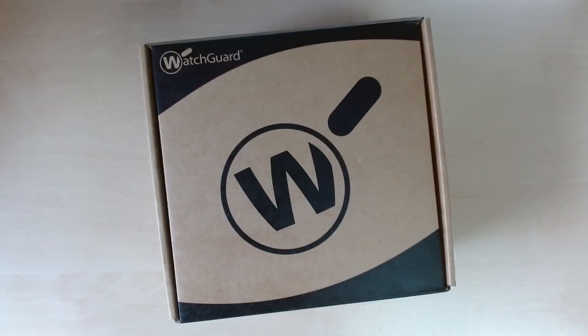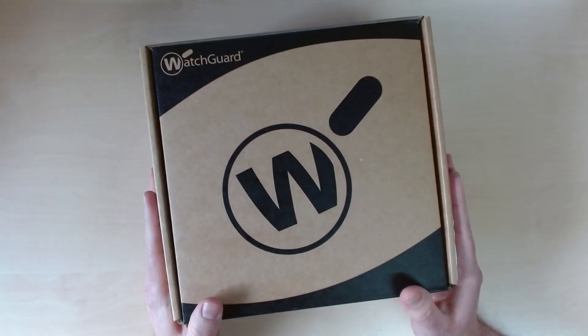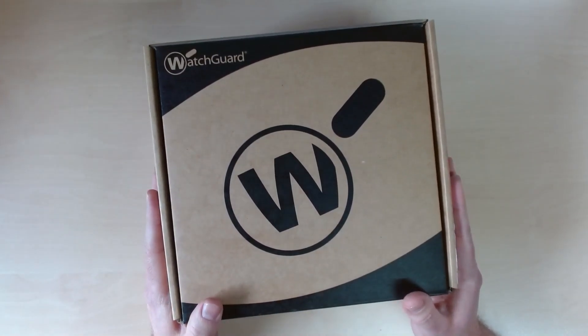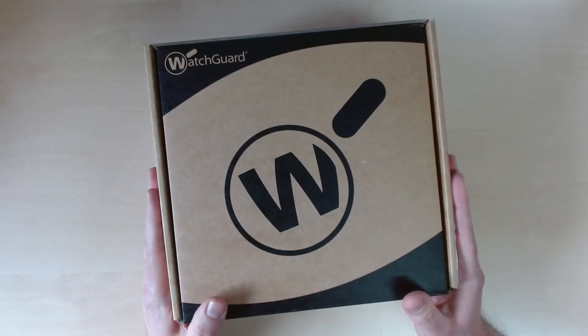Hello and welcome to a Netret unboxing video. My name is Pete. Today we're going to be having a look at the brand new freshly released T45 from WatchGuard. This is the middle box in their tabletop T-series — there's a T25, this T45, and then a larger, more powerful T85.